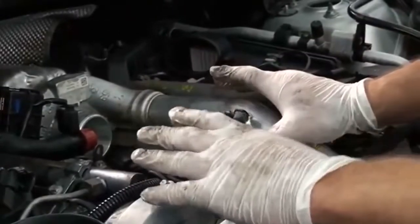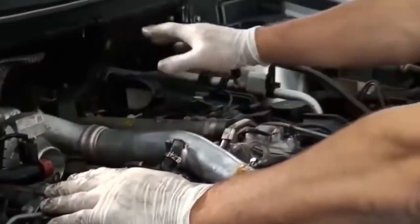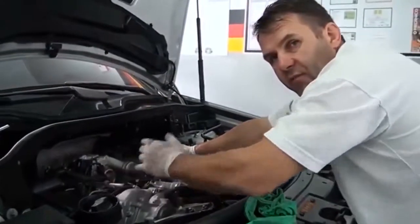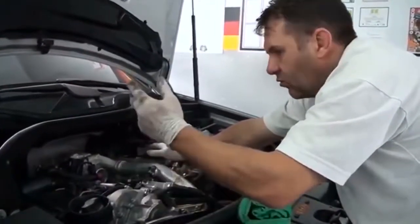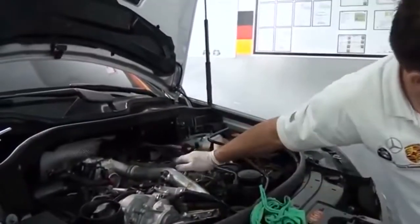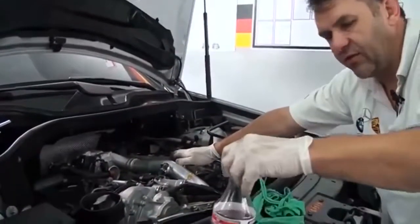Você viu que eu não precisei desmontar nada, nada do todo agregado no motor. Aí evita, você baixa o custo de mão de obra, o custo de outros produtos, e só com um simples descarbonizante você consegue ter essa eficiência.